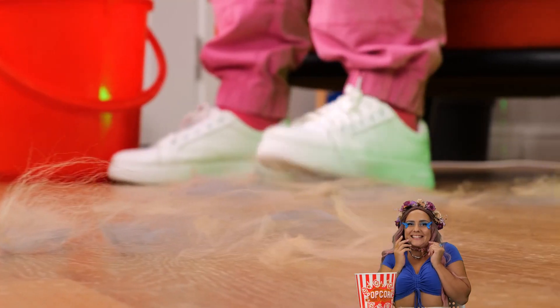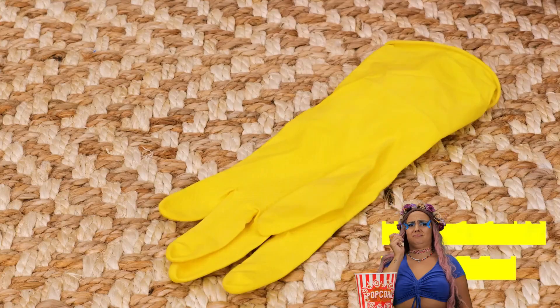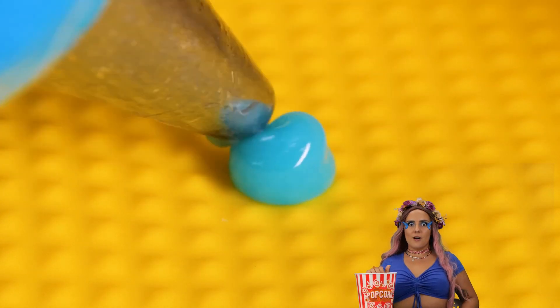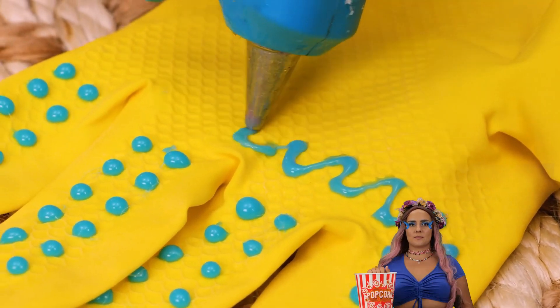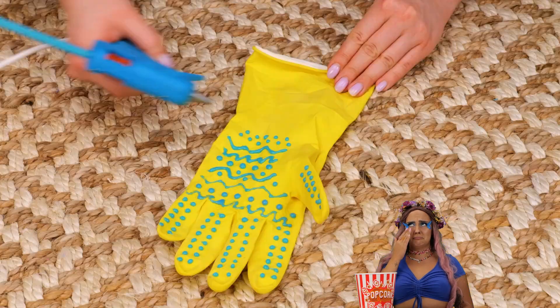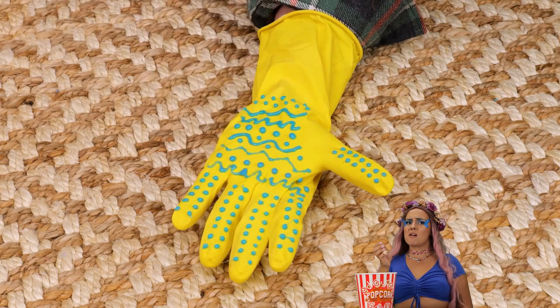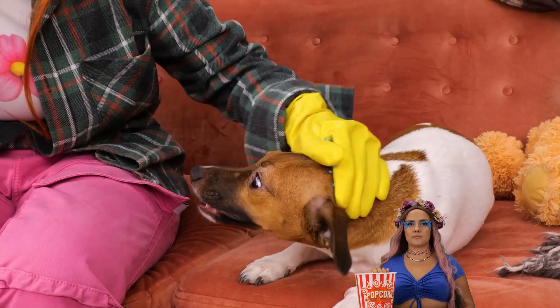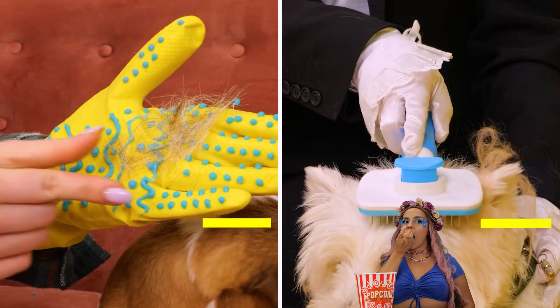I just had to jinx it — look at all that hair! We can work harder or, better yet, smarter. Add hot glue drops to a rubber glove, draw some squiggle lines on the palm. Now you can collect hair right from your puppy before it ends up all over your stuff.